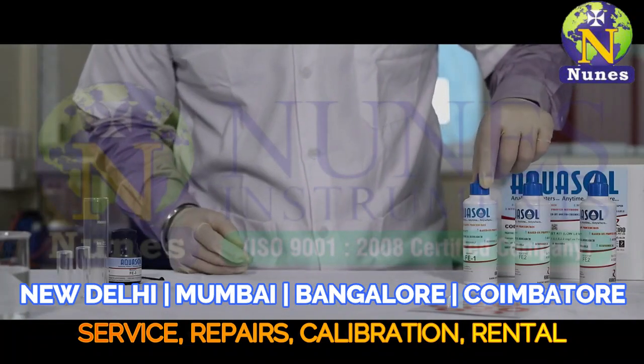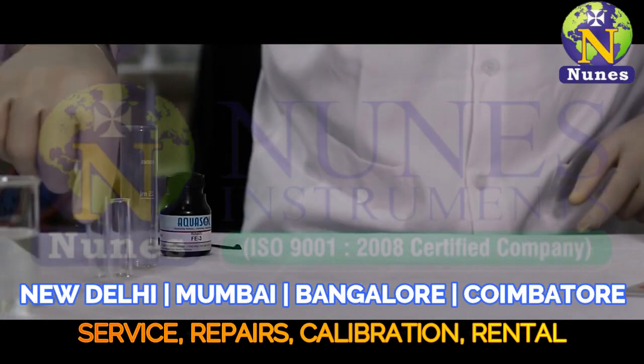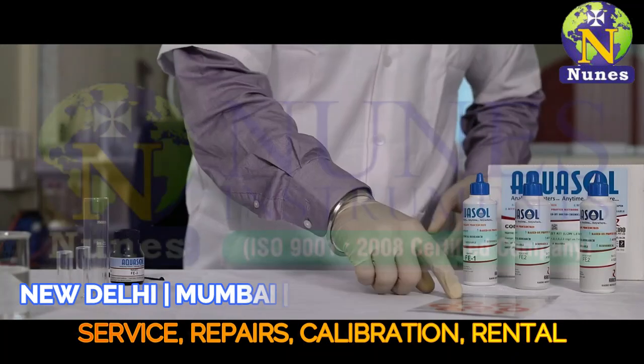This kit contains Fe1, Fe2, and Fe3, along with a test jar, comparator tube, and color shade chart.